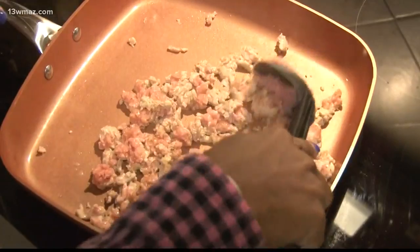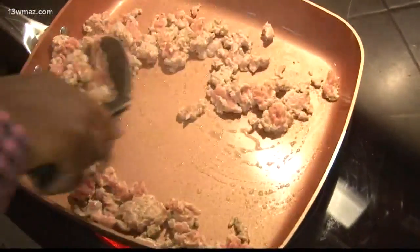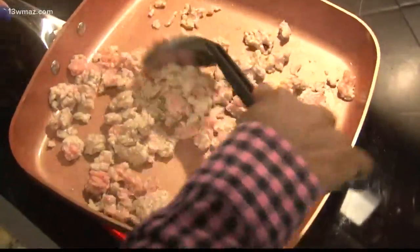Next, you will overlay it with your meat. Your meat is your choice — you can choose ground turkey, beef, or even vegetarian meat.